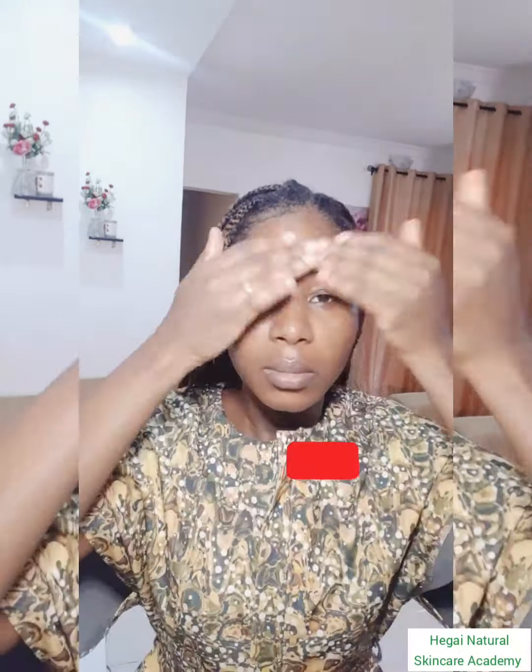If this video interests you, don't forget to like, share, subscribe, and also turn on the notification bell so that you get notified when we upload our next video.